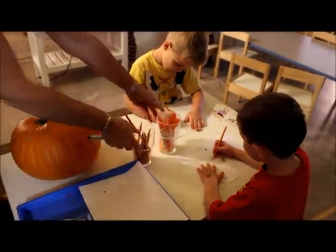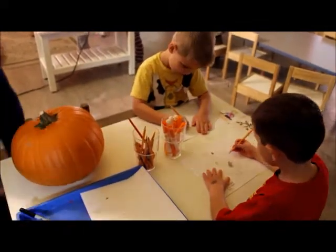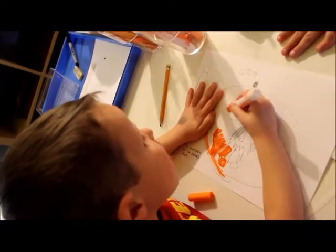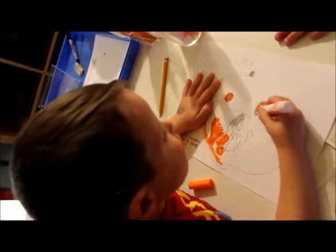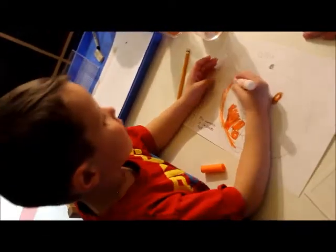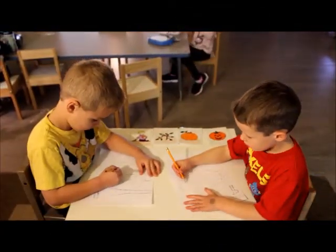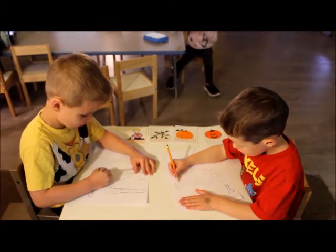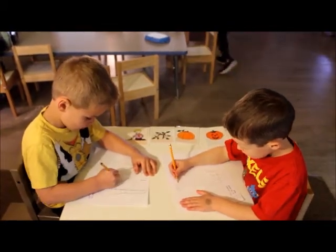Using the pumpkin he has drawn as a provocation, the child then draws squares from the bottom to the top of his pumpkin. He counts the number of squares, which he then tells his teacher, who writes it on his paper. The squares represent measurement, and the activity introduces the child to early numeracy and literacy, as well as helps to develop his fine motor skills.